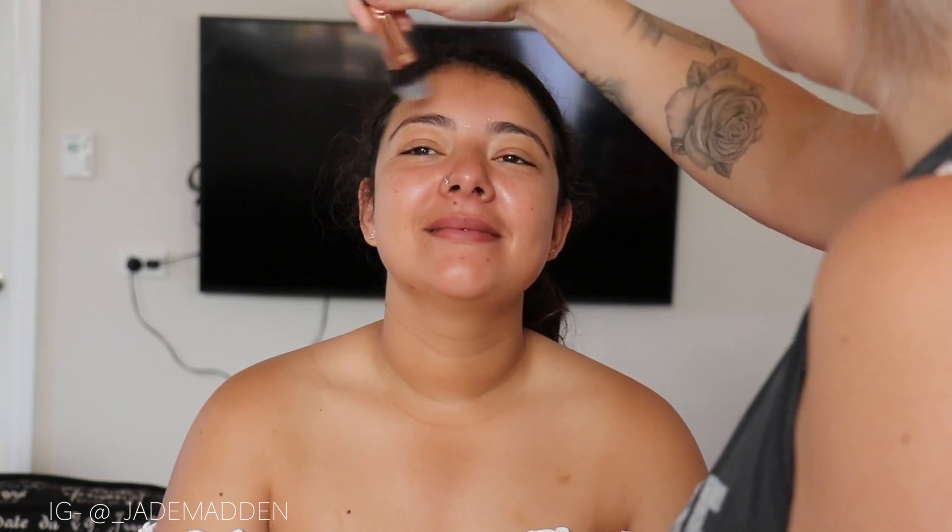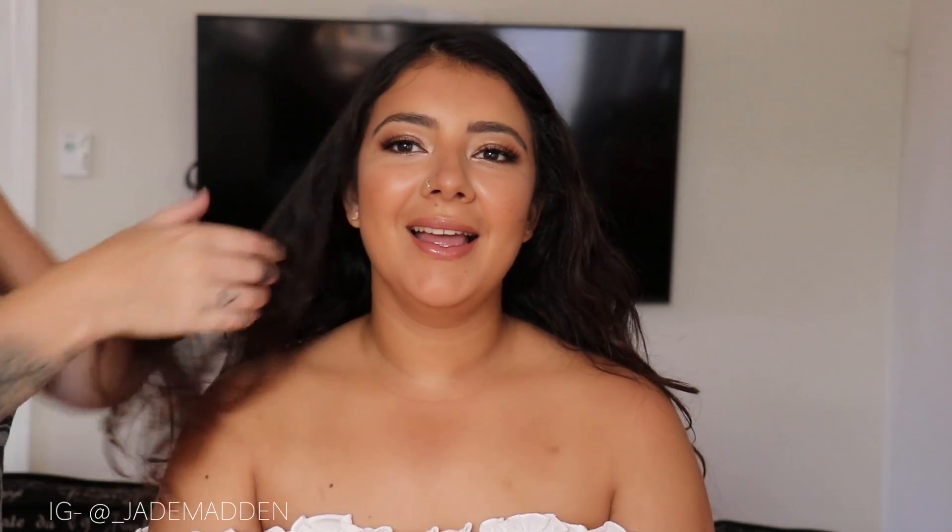Hello rainbows! Welcome back to my channel. Sorry for the voiceover, I know that the quality is not really that great. But today I am doing a bit of a different video. I really want to start doing some makeup on different skin tones because I know not everyone who follows me is as pale as a moonbeam like I am.